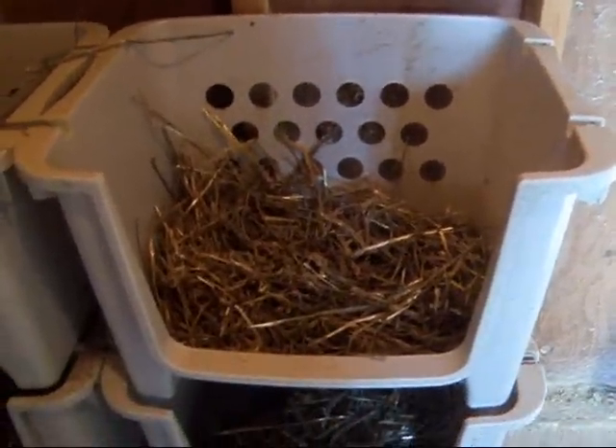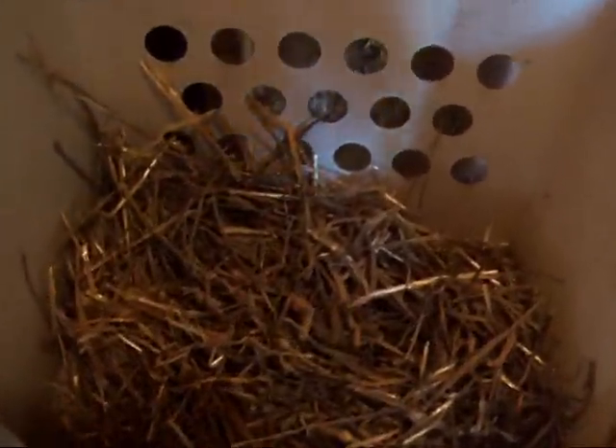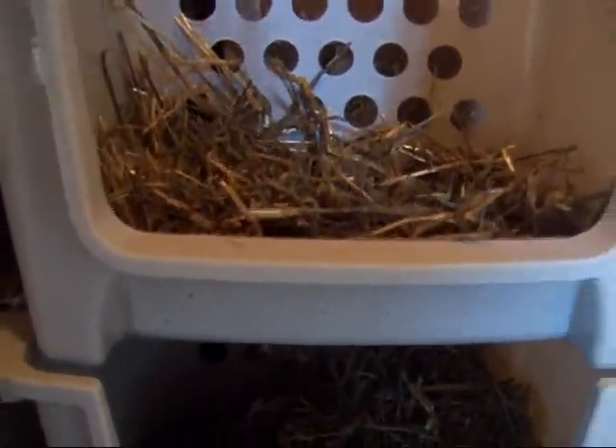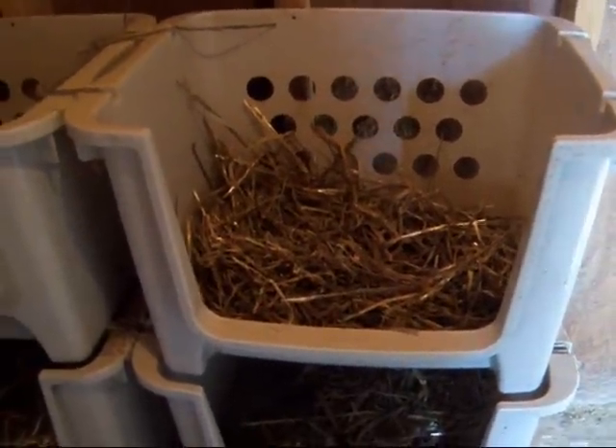As you can see they're well ventilated, they have solid bottoms, and they have a lip here on the front so your eggs don't roll out when the chicken gets in and out. They work really well.